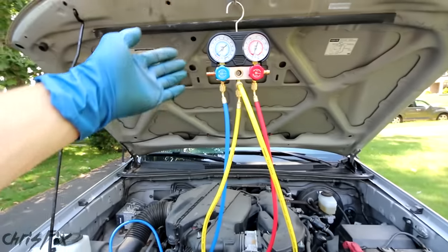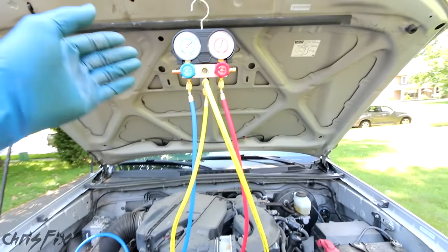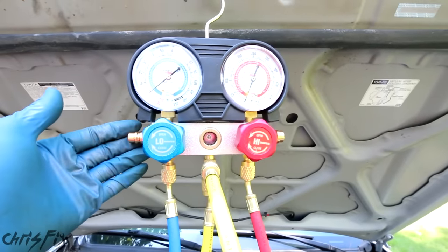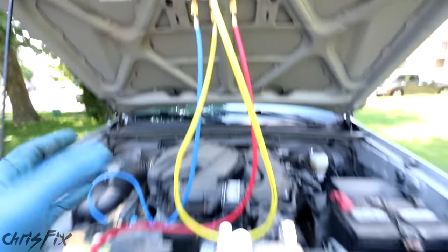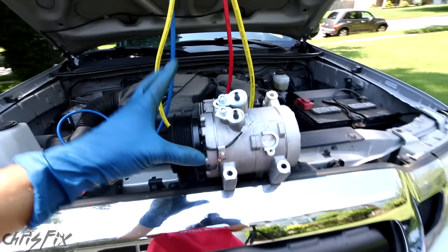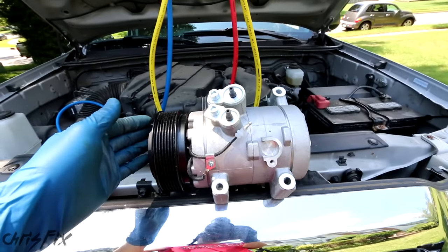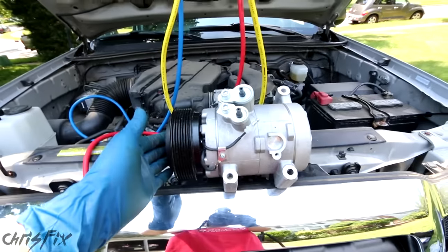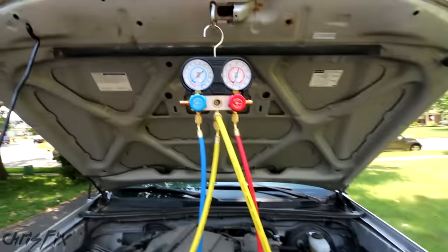Normally doing compressor work or working with the air conditioning system scares people away, especially do-it-yourselfers. But you do need some specialized tools — for example, a set of manifold gauges like this, which cost me 50 bucks. Any special equipment I'll leave linked in the description. It's going to be way cheaper to do this yourself than bring it to a mechanic. In this video we're specifically replacing the air conditioning compressor. The next video will be how to charge your whole AC system after the replacement, but for now let's begin.